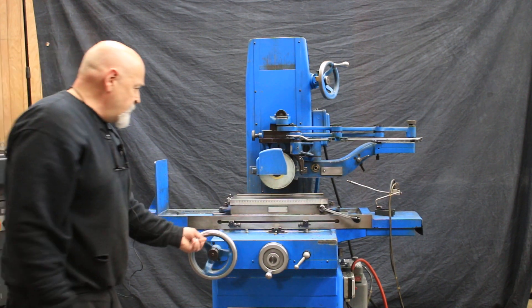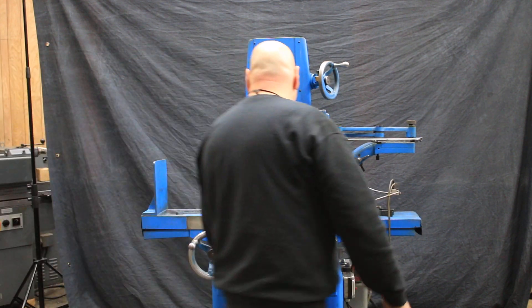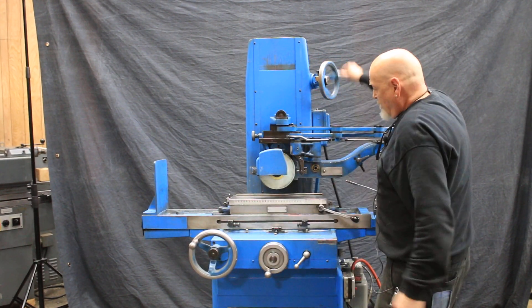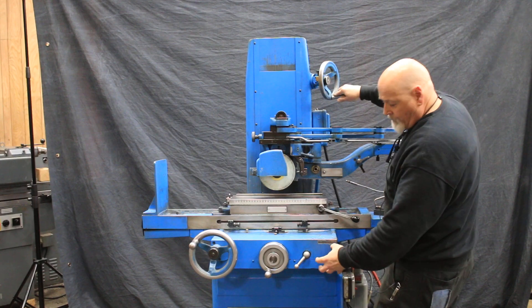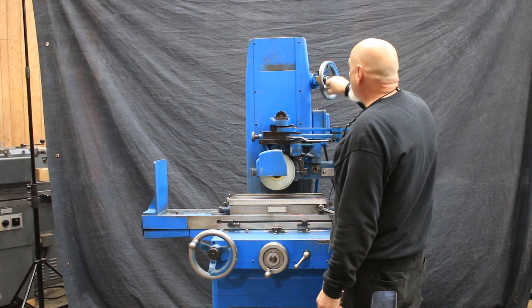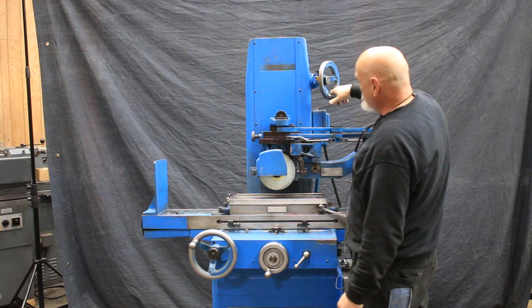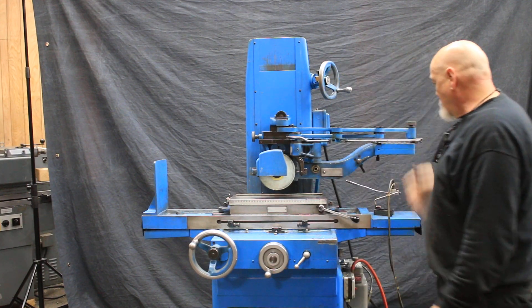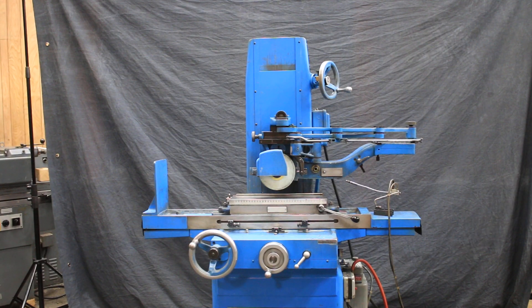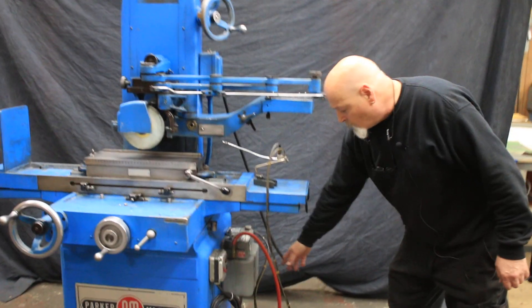The table goes back and forth, the cross slide goes in and out, and the wheel goes up and down. Some Parkers have the hand wheel down below — a tiny little hand wheel — and some people like it up top. It also has a nice Bijou oil mist lubricating system.